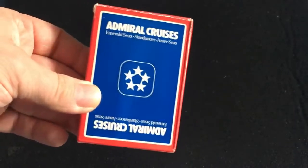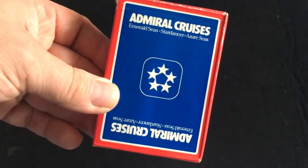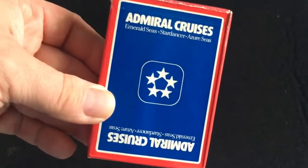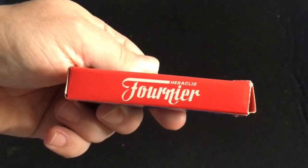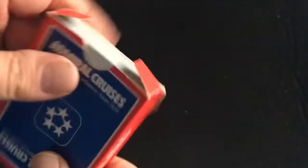I took the cellophane off. You get the bat design on the front. It says Admiral Cruises, Emerald Seas, Star Dancer — I guess those are different destinations with five stars as the logo. It's one way design, very simple. It says Heraclary of Fournier on the side, same with the other side. 54 cards on top, Made in Spain on the bottom. The back is the same as the front. No seal and nothing on the flaps.